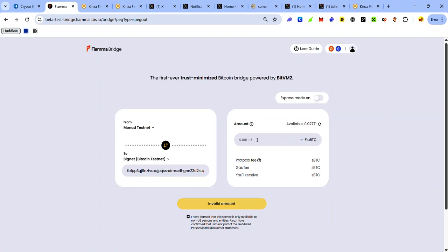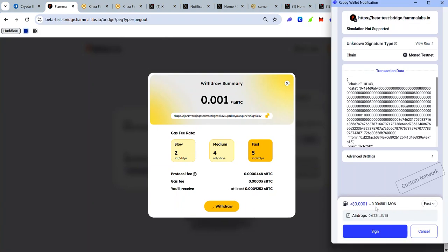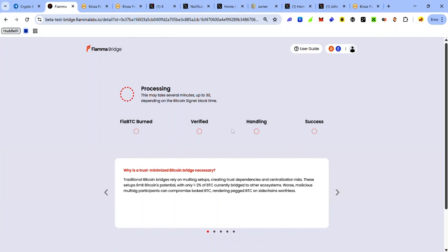Enter the amount of FirmaBTC you want to withdraw — the allowed range is from 0.001 to 3 FirmaBTC. Click Withdraw, select your gas fee rate, click Withdraw, and accept the request in your wallet. Your withdrawal will now be processing and will complete in a few minutes or a few hours.